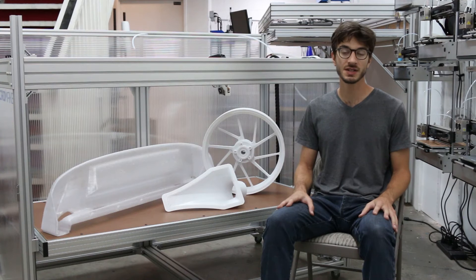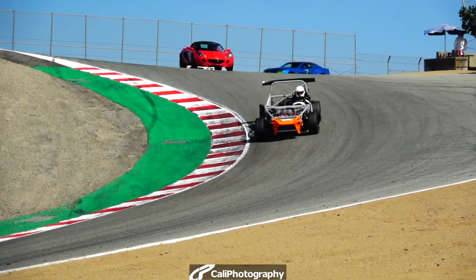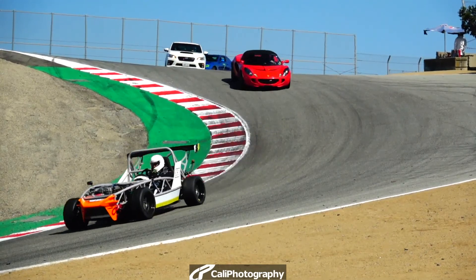Keep watching here for more details on the design and performance of the printer as the Kickstarter moves along. We'll periodically update you as we get ready for production. Thank you.